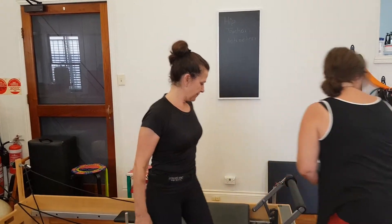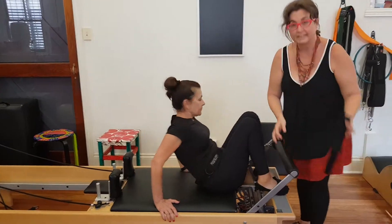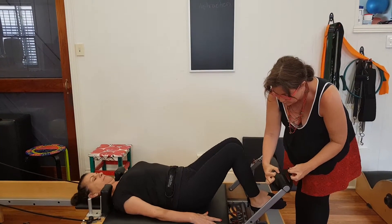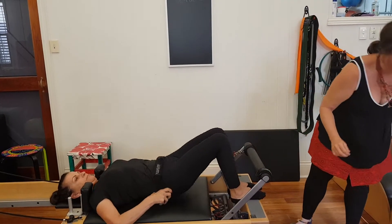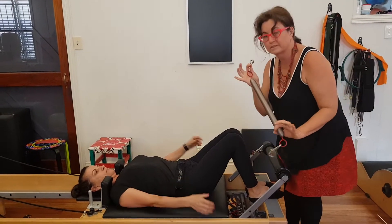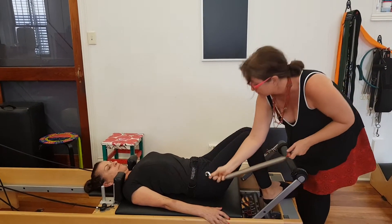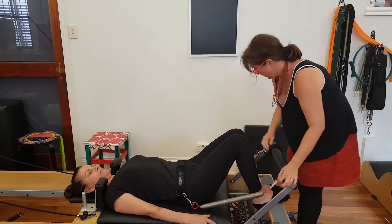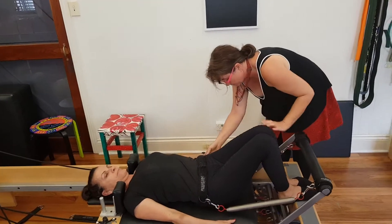Now you can lie down and I'm just going to set this up for you. I've taken the ankle straps and put these around the edge of the foot bar, slipping them through. I take the springs from the caddy — the short red or the short green, depending on the client's strength. I hook her in here and there. I've got three red springs on the Reformer as well.